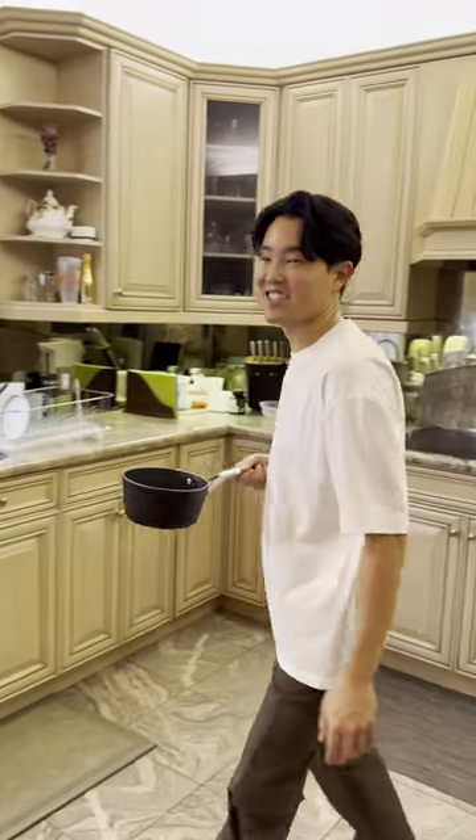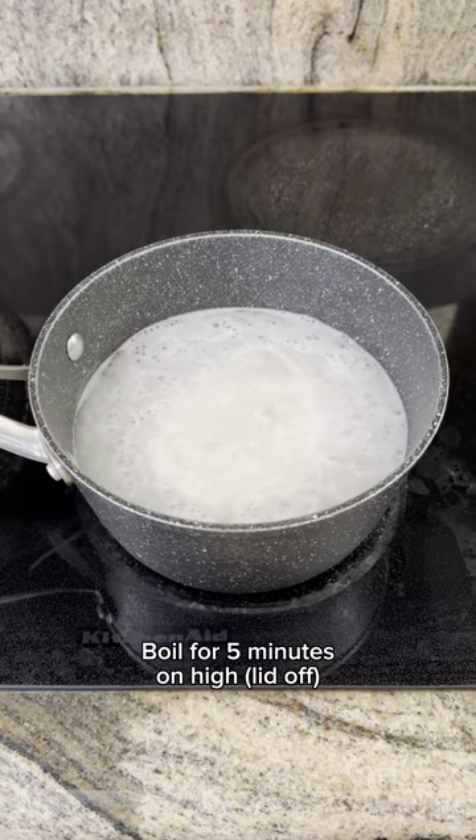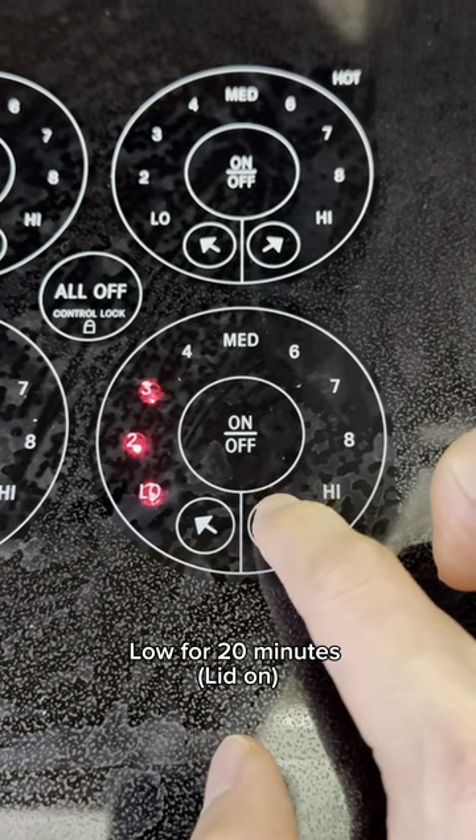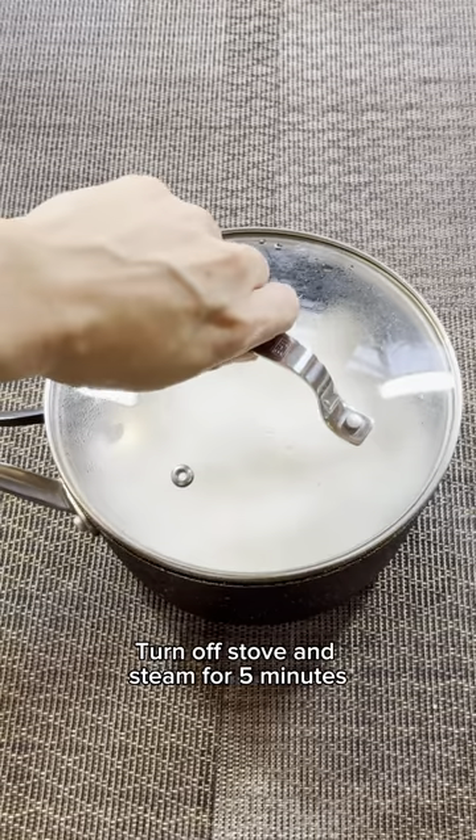Now it's time to cook your rice. First, boil your rice on high heat for five minutes with the lid off. When the rice starts to boil, cook on low for 20 minutes. After 20 minutes, turn off the stove and let it steam for five minutes.